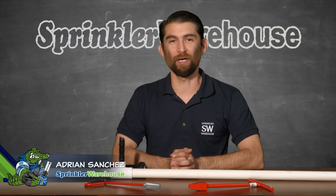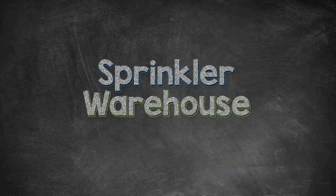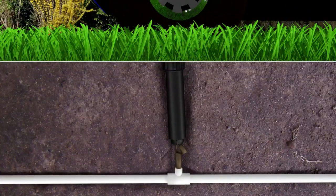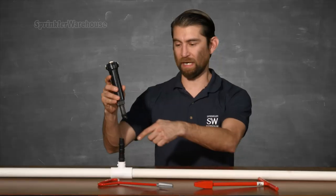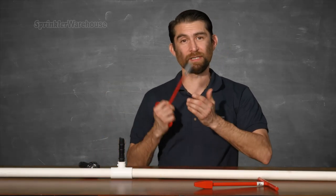Adrian Sanchez here from the Sprinkler Warehouse Pro. I want to make this short little video on nipple extractors. When the nipple riser breaks off leaving a chunk of it down in the hole, you need a nipple extractor — aka a stub wrench — to get it out.